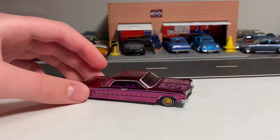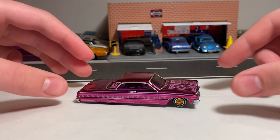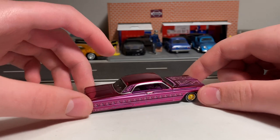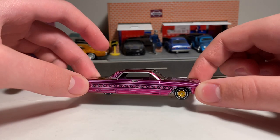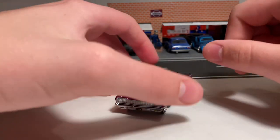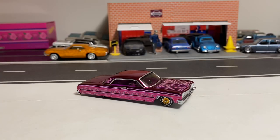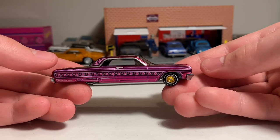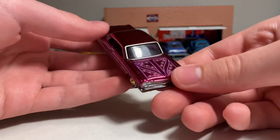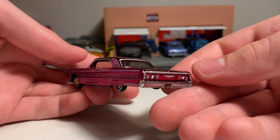Wow, guys. This is absolutely beautiful. This has got to be one of my favorite Hot Wheels — and I say that about a lot of cool new Hot Wheels that come out. But this is just so cleanly done and put together very nicely. I am very impressed. I will definitely be putting this on the turntable at the end of the video so you guys can get a great look all around the car. So here it is — the 1964 Chevy Impala Rose N1 Lowrider.